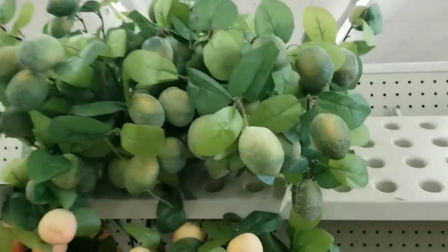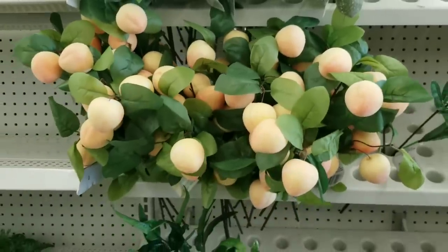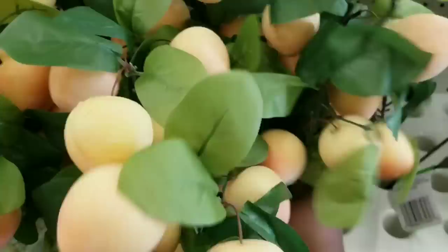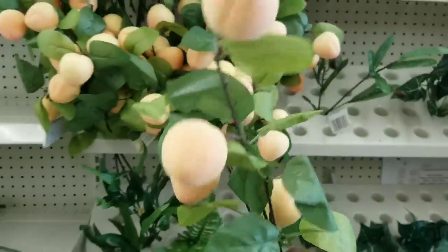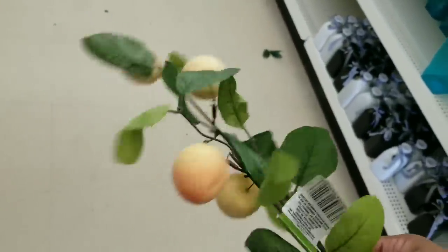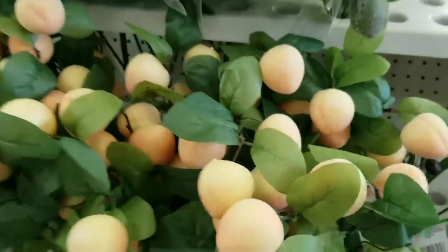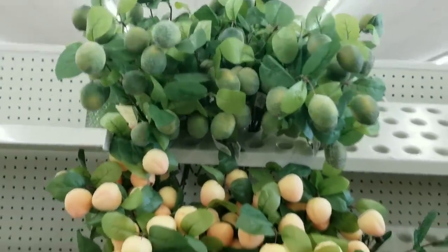On the other side they did have the bundles of bushes - these are the fruit bushes so they had them in limes and also in this really pretty peach. You can bundle these up to make some awesome arrangements or even take them apart for crafts, but I am coming back next week because I am so excited to see the full collection.